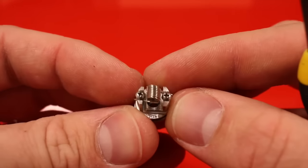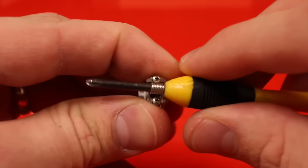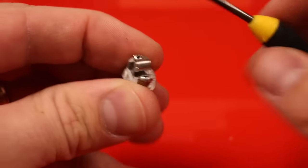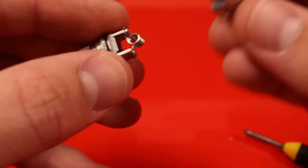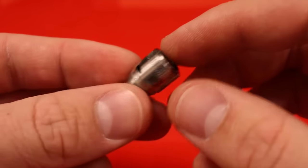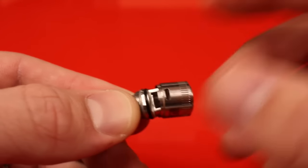Adjusting the leads made the coil a little wonky, so I'll pop the 3 millimeter bit back in and tweak out that twist. With the leads trimmed back properly, the top cap fits. Now I'll pop the RBA onto the base of the Crown.